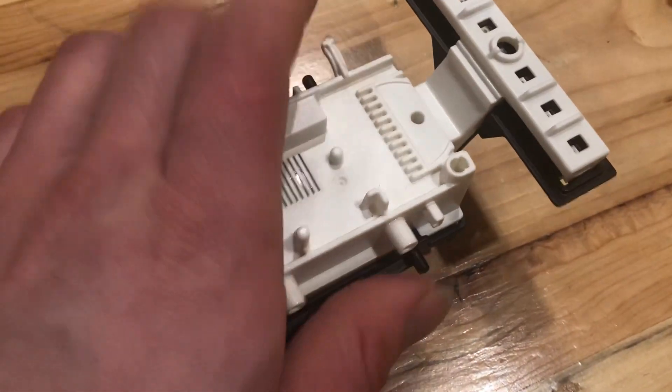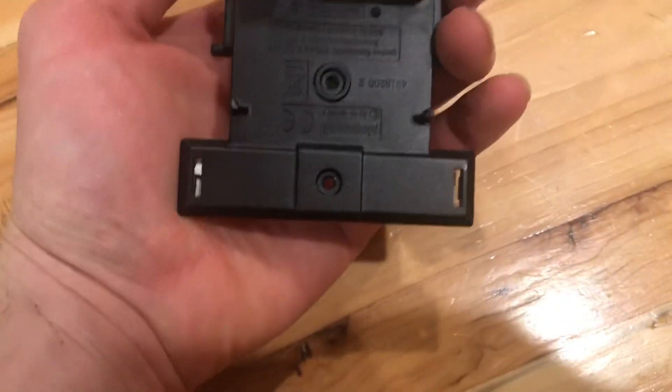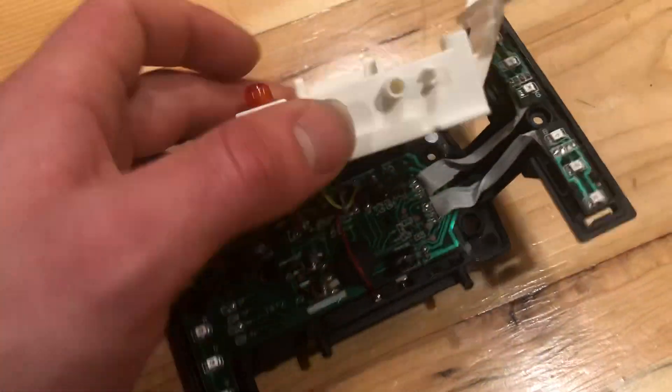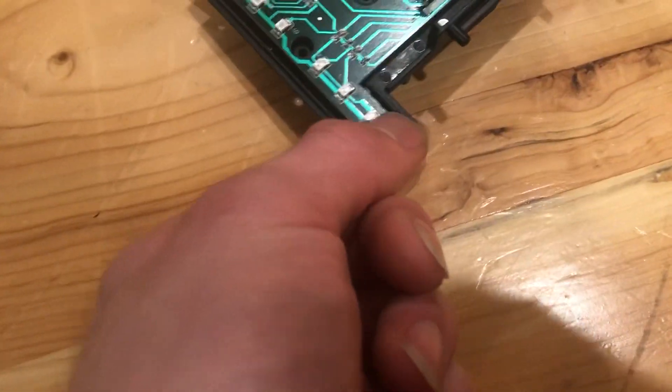First off, to get to it you just need to remove the screws that are located on the bottom, and then you can pop this shell off. You need to try and remove the clips that are located here as well. This one unfortunately broke.